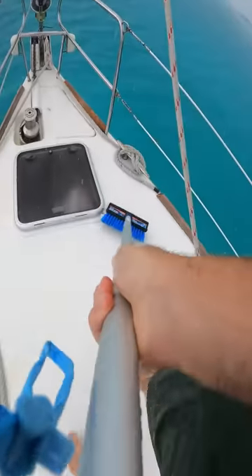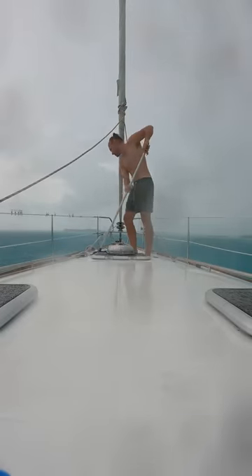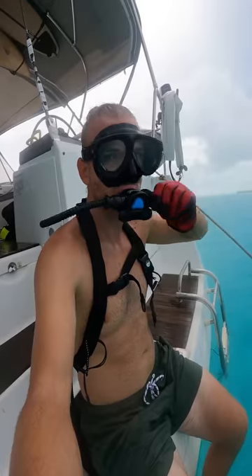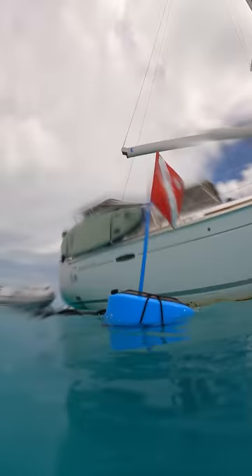Before diving in, it starts pouring rain, so I hurry and scrub the deck because it's free freshwater, and freshwater is a highly valued commodity out here. I haven't quite gone full Kevin Costner Waterworld yet, so today I'm using the blue Nomad — it's kind of like scuba diving, but without the tank.